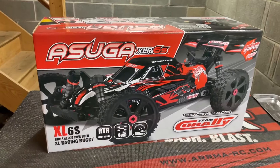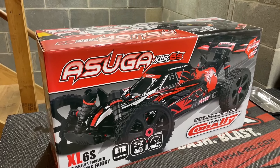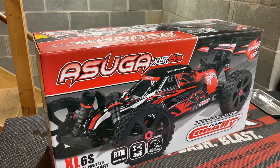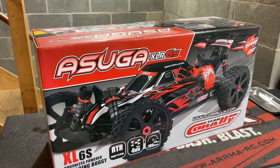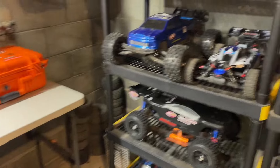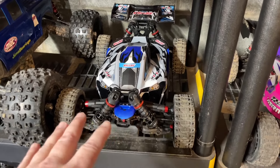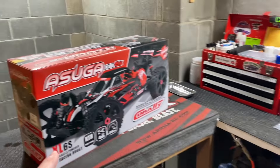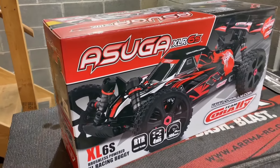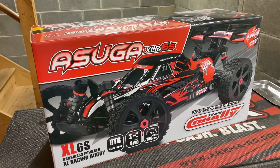What's going on guys, I hope you're having a great day. We received another present from Team Corally and I am super excited about this one — the Asuga. I've been checking this thing out for quite some time, it looks awesome. After getting to drive around and have a lot of fun with the new Team Corally Spark, we're going to go ahead and check out the new Asuga, get it out of the box, and hopefully take it out for a little rip around my area.